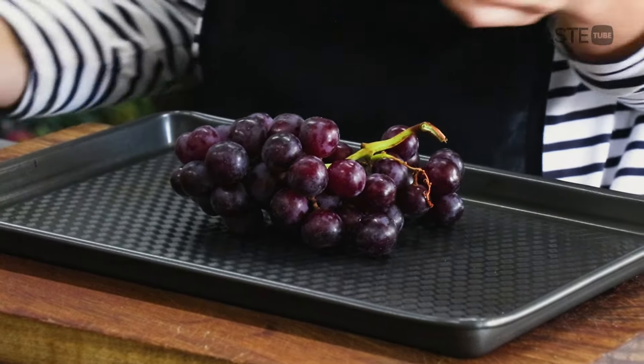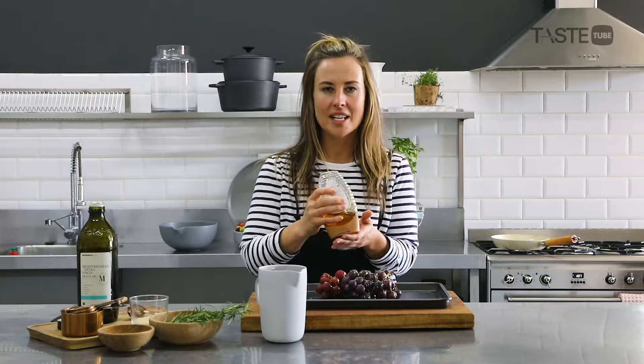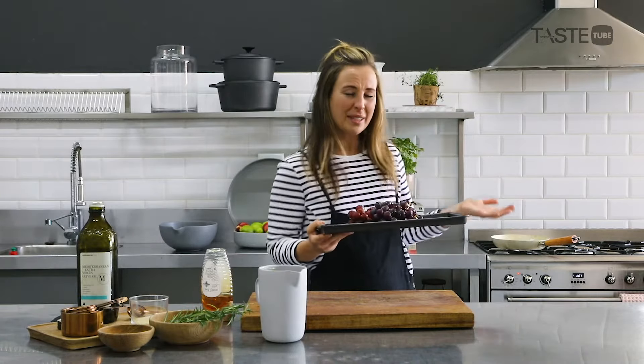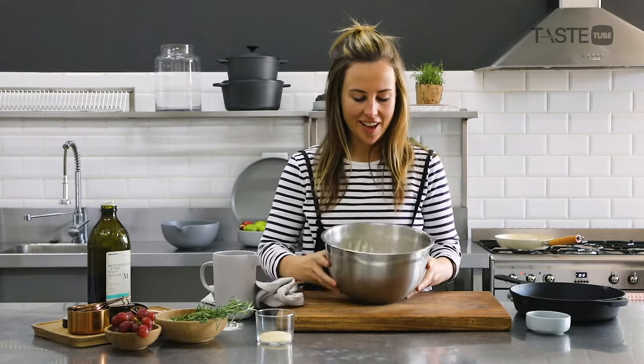While my bread is proving, I'm going to roast some grapes. I like to roast mine in a little bit of honey. Once it caramelizes it has that bitter caramel flavor combined with the sweetness of the grapes, which is really awesome with the savory bread. These just go into a hot oven for maybe 10 to 15 minutes, just until they get squidgy and delicious.